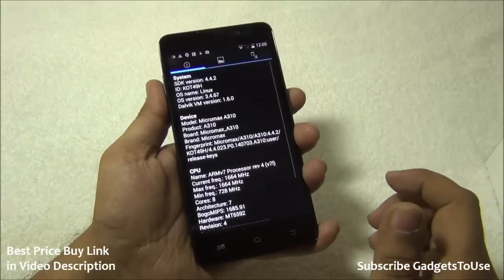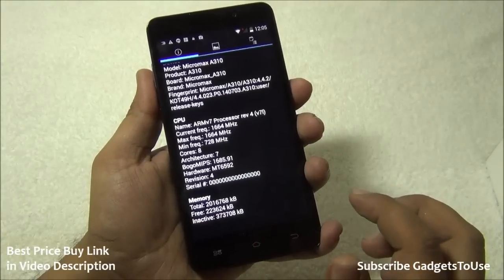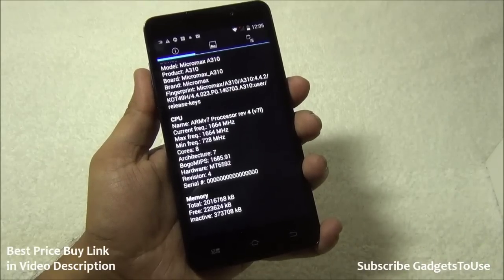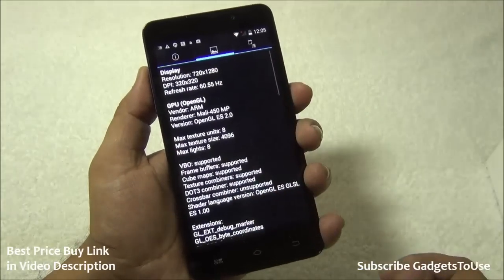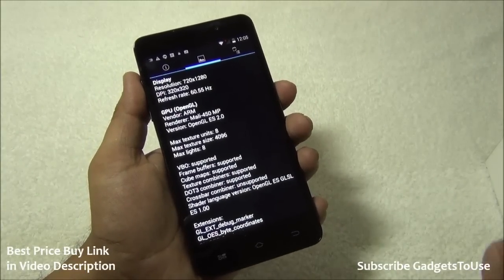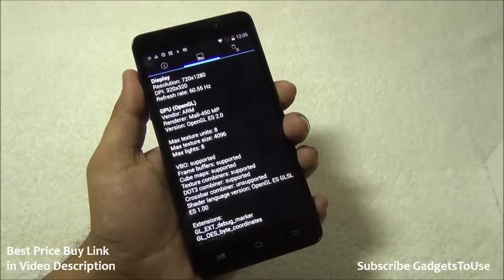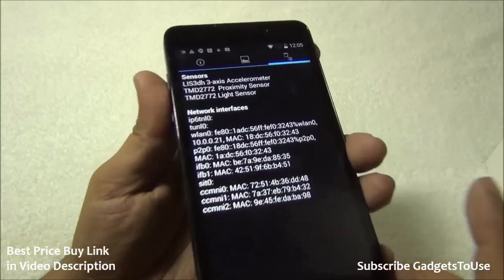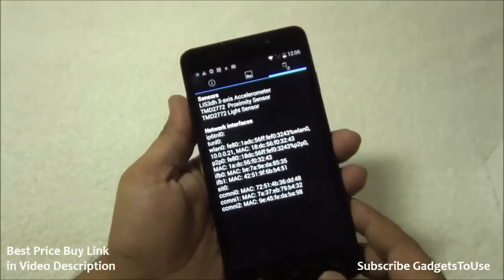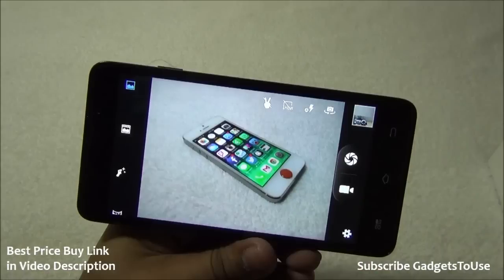Looking at hardware info, the model is Micromax A310 with an ARMv7 processor clocked at approximately 1.6-1.7 GHz octa-core Mediatek 6592 chipset. Display resolution is 720x1280 with good pixel density and no pixelation. The GPU is Mali 400 MP2. Sensors include accelerometer, proximity, and light sensor — there is no magnetic field sensor, but GPS navigation works fine. The device supports 5-point multi-touch.